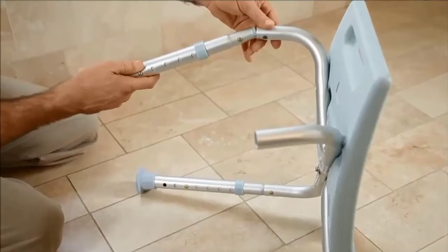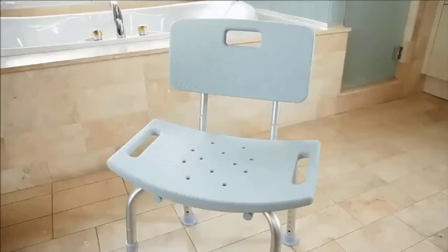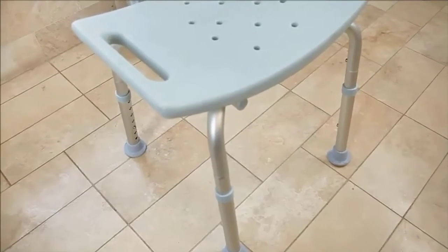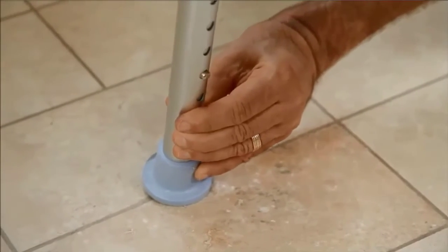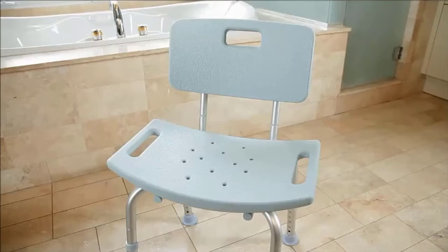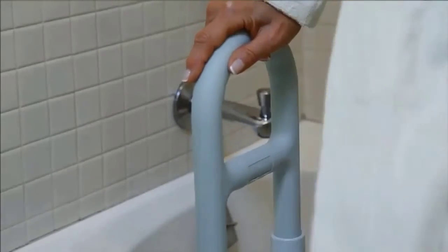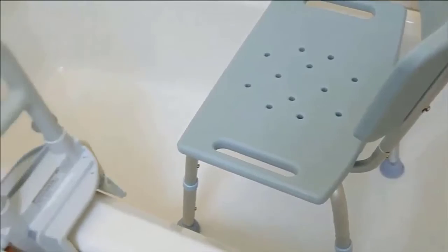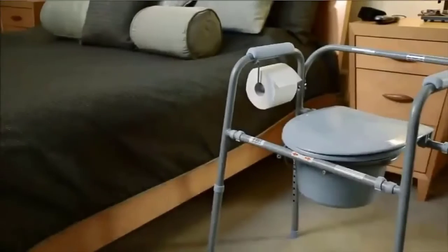The safety grab bar is infused with Microban technology for built-in protection that inhibits the growth of stains and odors from bacteria, mold, and mildew. Microban technology is built-in antimicrobial protection that gives products an added level of protection against microbes such as stain and odor-causing bacteria, mold, and mildew. When microbes come in contact with the product surface, Microban protection penetrates the cell wall of the microorganism and disrupts cell functions, making the microorganism unable to function, grow, and reproduce. Microban protection makes products easier to clean and keeps them cleaner between cleanings.